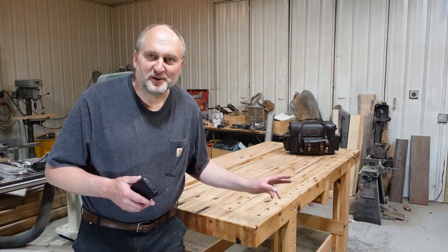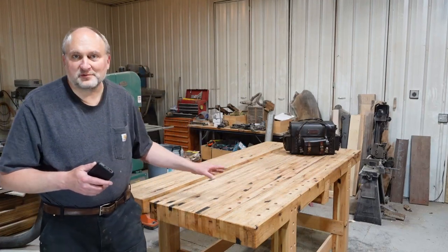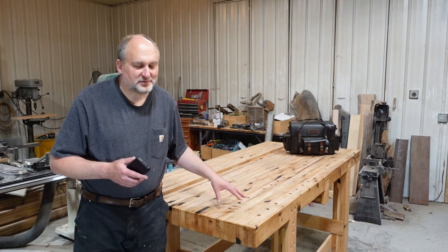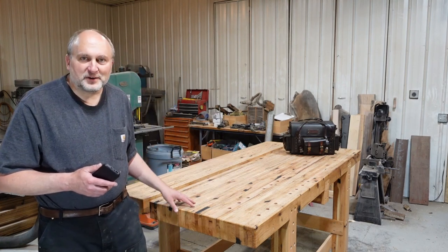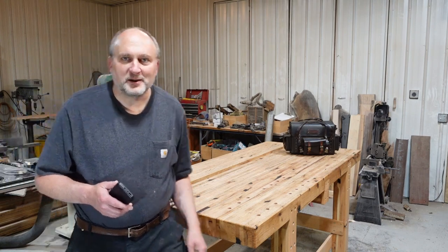Hey guys, this is Andrew, and this is part three of my workbench build, which is all about finishing out the top — epoxy, flattening, and so on. So we're going to set up the flattening jig and get right to it.